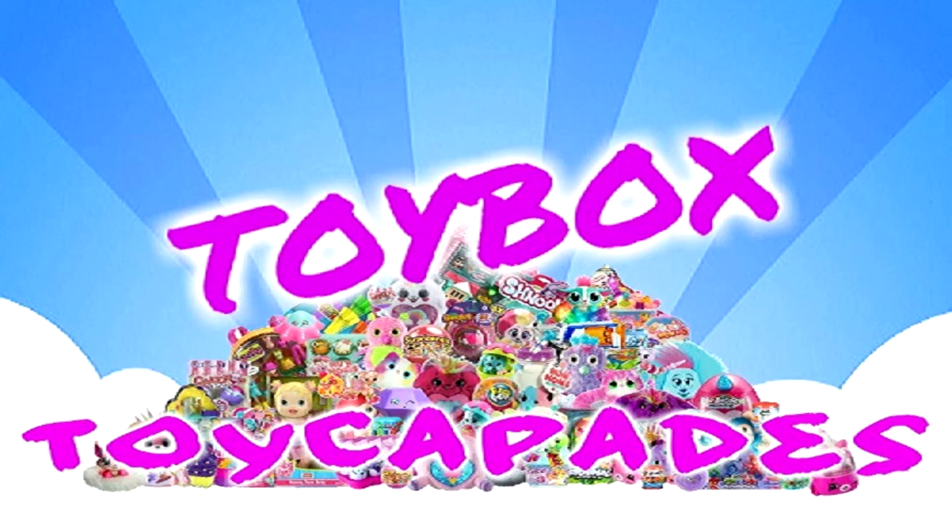Have you become a member of the Toy Cafe squad yet? Click that red subscribe button to be an official Toy Capader. Don't forget to ding the bell and give it a big thumbs up. Follow us on Instagram for bloopers, sneak peeks, behind the scenes and more. Thanks for watching!